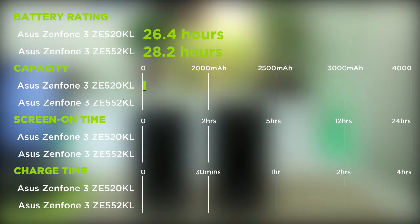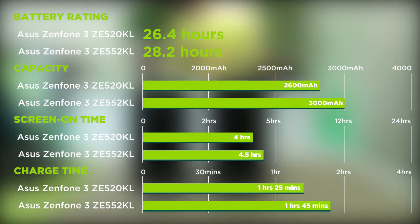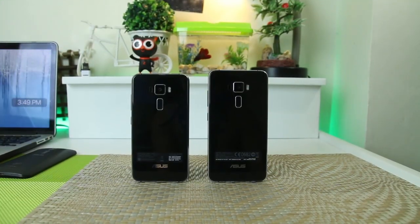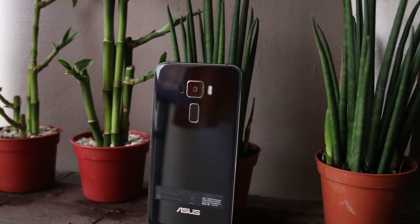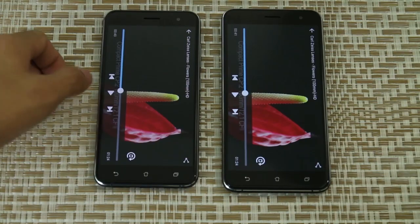Powering this performance is a 3000mAh non-removable battery, which is enough juice to last the common user a day. So far the battery life bodes well, but we'll reserve our final verdict for the full review. Audio handling looks to be, well, okay. An FM radio and high bitrate support are present, while audio blasts out of a mono speaker located at the very bottom of the device.